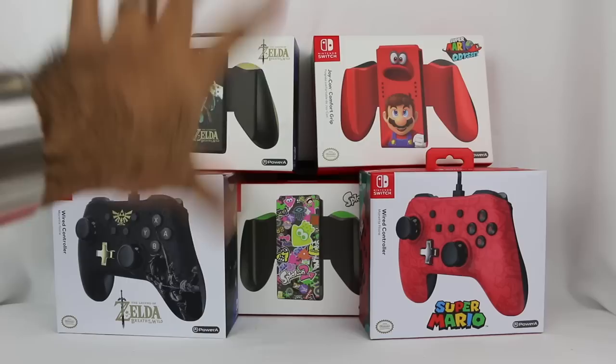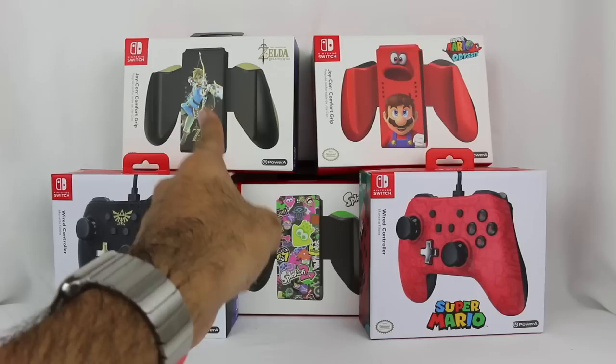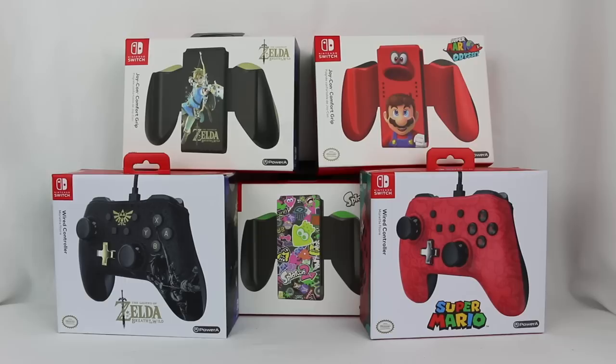They also have just a plain black one and a plain red one, which I didn't get — I got these specific game-themed ones because I thought they were cool. Splatoon 2 I've only seen at GameStop, so I don't know if it's truly a GameStop exclusive or just really hard to find. Super Mario Odyssey I think I got at Walmart, and Breath of the Wild I had to order on Amazon. The Splatoon one's been out for a little while, but the others just came out recently.